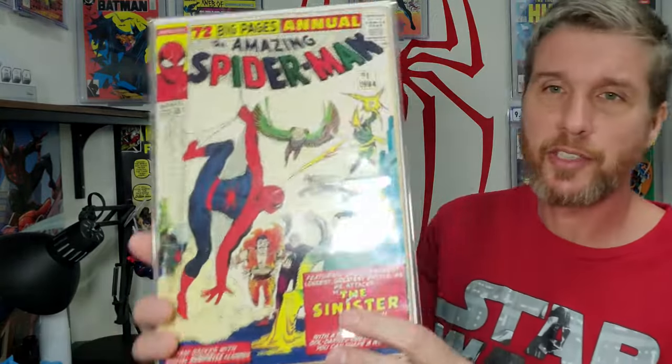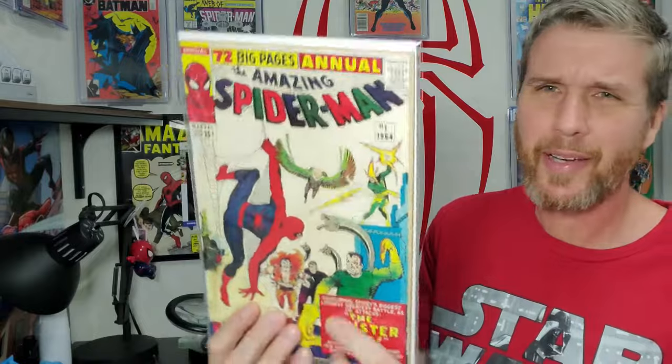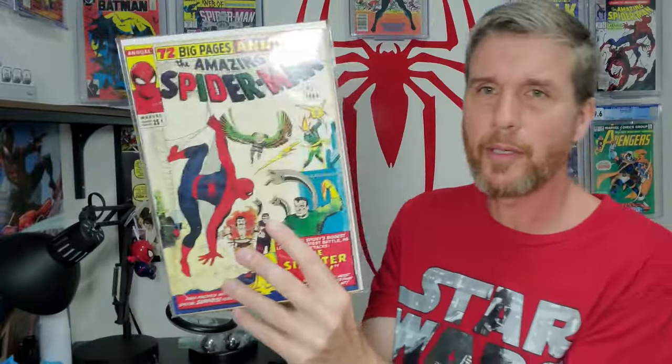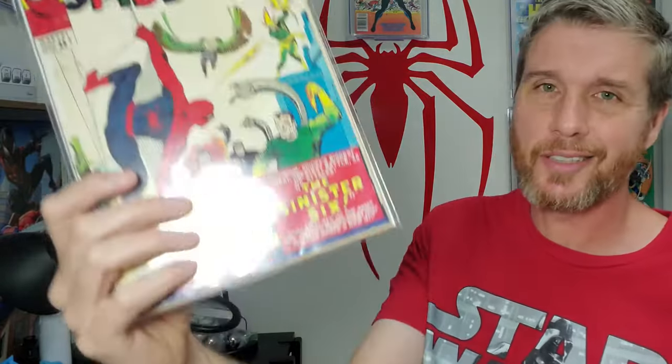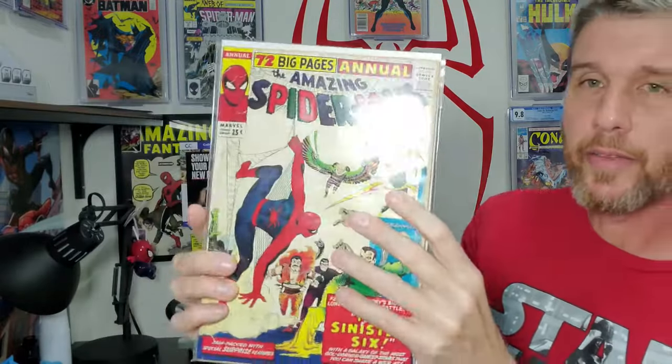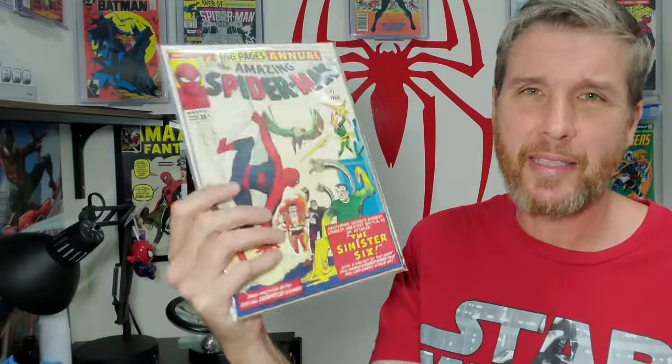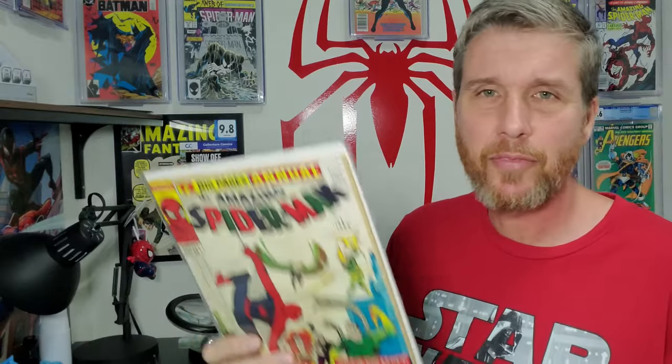This one I've had for a while and haven't gotten to because I didn't think my skills were good enough yet — it's something like a 3.0 now and I'm hoping to get it to a 4.5 or 5.0. It's got some issues but it's still a beautiful holy grail book. Look at the lettering — and being Amazing Spider-Man Annual number one from 1964, that's a pretty awesome pickup. A lot of people were scared off by the wrinkling, but I think I can get all that out. I got it at a fair market value around $700 for what I thought the grade was, and I think I might be able to make $500 to $1,000 on this book if it gets the grade bump I hope for.